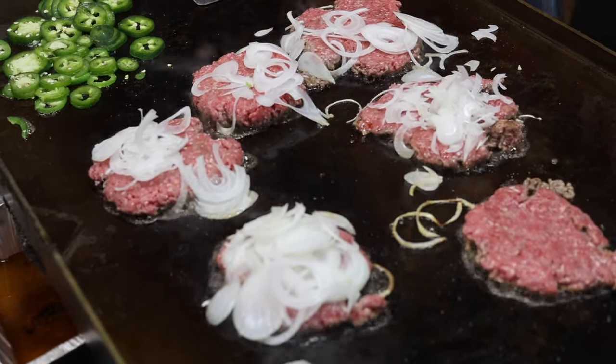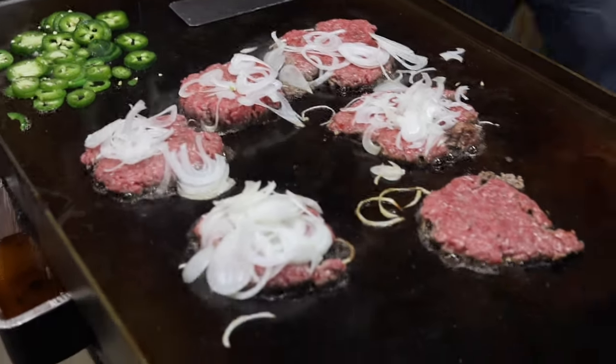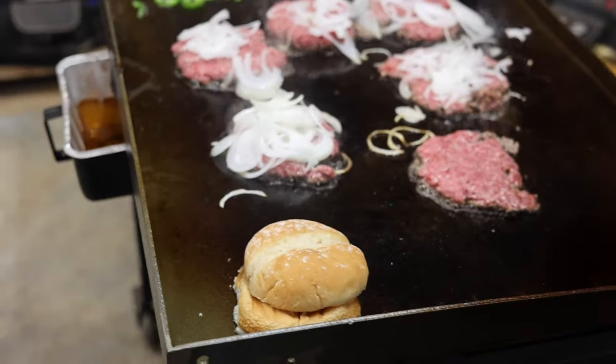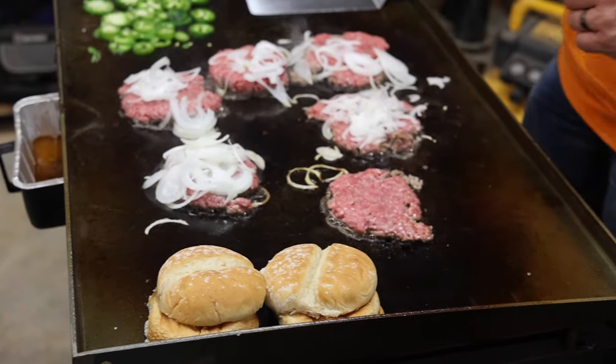If you guys do not have a Blackstone, I'll tell you right now — you're missing out. These things are phenomenal. You can cook up an entire meal in three minutes, and as you can see we've got six burgers on here. That's going to be enough for several people.